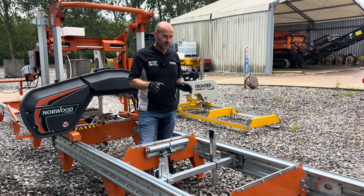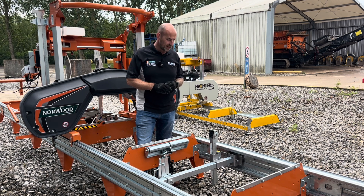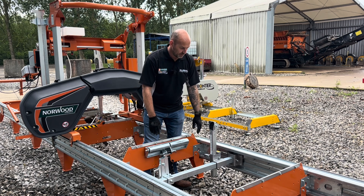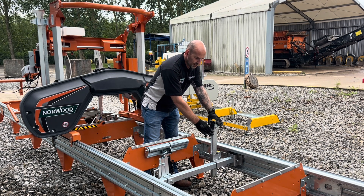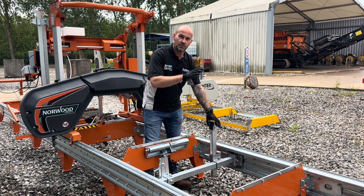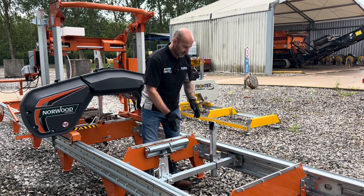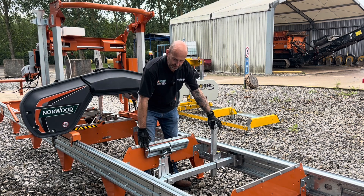The log rest and log dog on the HD38 are unique to the HD38 and the HD36 V2. As standard you get two log rests and two log dogs. The log rest is height adjustable on a ratchet system. When you get the log sat on the cross bunk and butted up against the log rest, that provides 90 degrees, so as you're milling your timber and roll it over for your next cut you know you're going to get a 90-degree corner. When you've squared off your timber that's called a cant of wood, and the cant will butt up against there and you know everything is absolutely perfect.